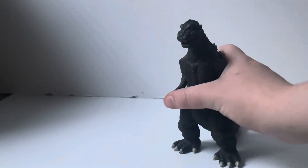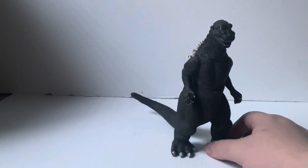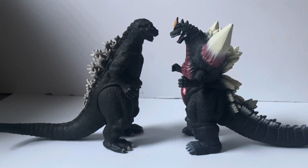Five points of articulation — it's not the standard six that you would sometimes see in other Bandai Creations releases, but you know what, I will take it. Moving Godzilla off to the side, we'll compare him to a few figures, starting off with the Bandai 2018 Space Godzilla.